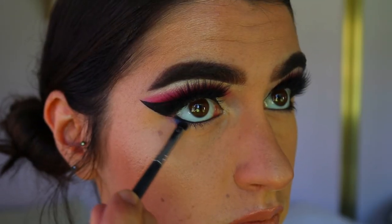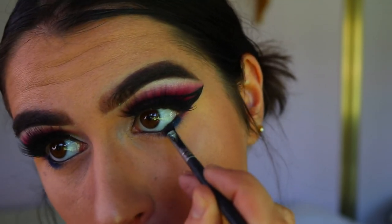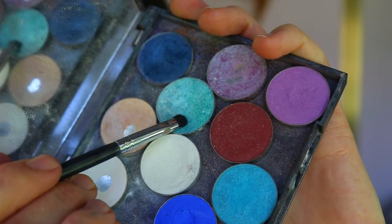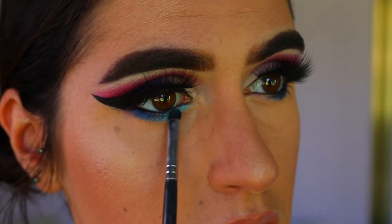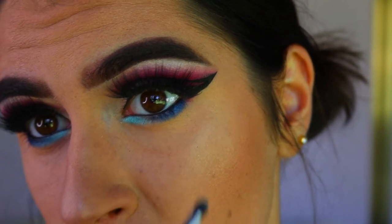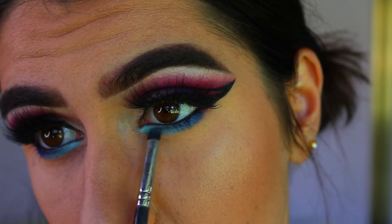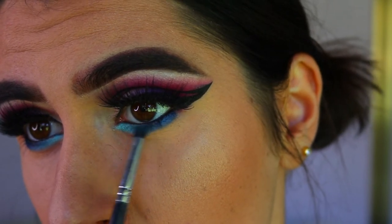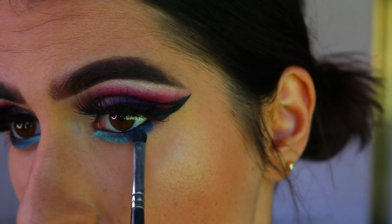For the outer corner bottom lash line, I'm taking this beautiful sapphire blue shimmery shade from Morphe in the shade Sapphire and packing that on with a Morphe pro precision smudge brush along the outer third of my eye. Then I'm taking Pegasus and Poolside from Makeup Geek — Pegasus, the lightest shimmery foiled shade, on the inner third of my eye, and Poolside, the more turquoise blue shade, in between Sapphire and Pegasus as a transition shade to help those two shadows fade into one another.